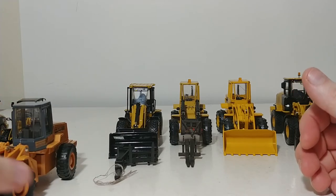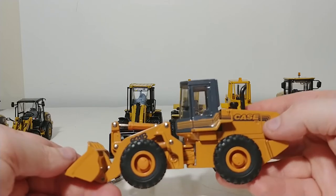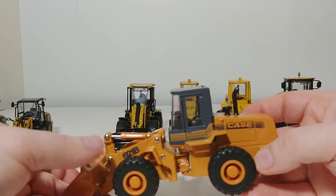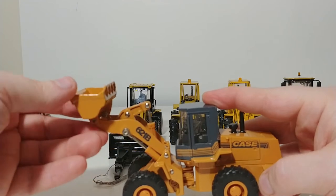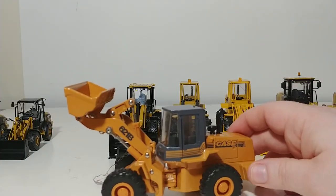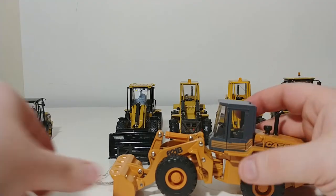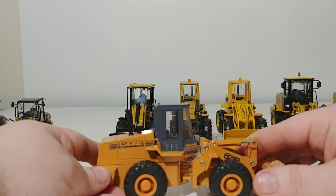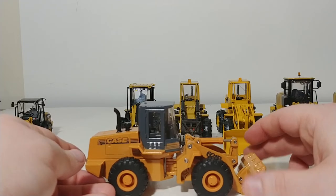The only non-Cat loader in my collection in this size range is an Ertl Case 621B. The only reason I have this is because growing up, the town I lived in in New York had a fleet of these — specifically the B model of the 621B — so it's close to my heart. For an Ertl model overall, it has relatively decent functionality, respectable height, very good dump angle, which results in a good cut angle as well. Articulation isn't bad. The early 90s style Case logo looks good. If you're a fan of Case equipment, this is one I'd look for on eBay.